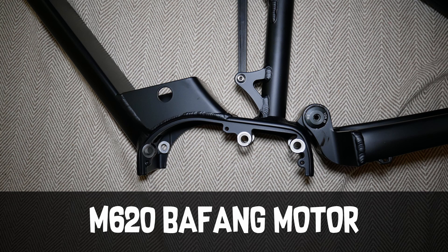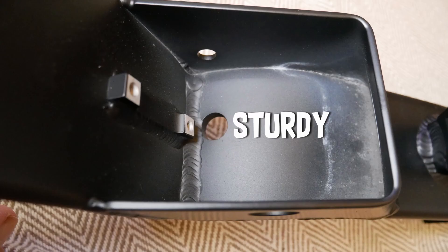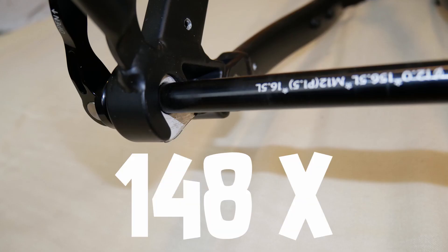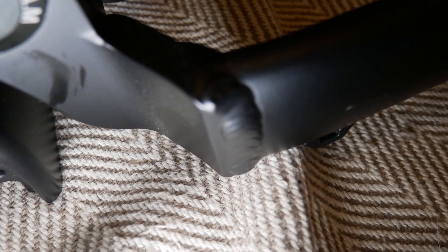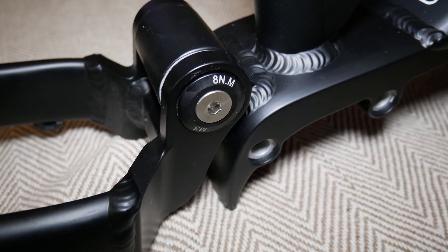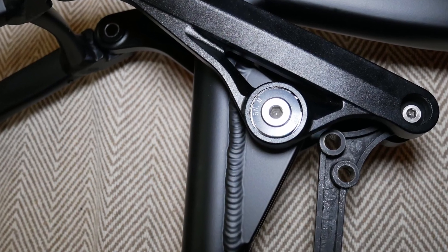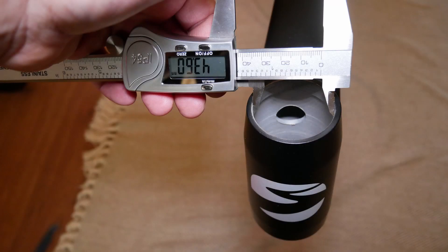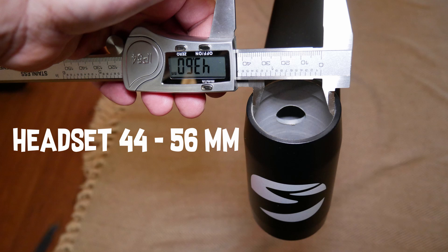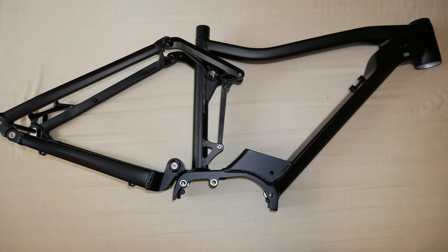The motor mount is designed exclusively to fit the M620 Bafang motor. The motor mount plate uses thick aluminium and visually looks extremely sturdy. The through axle on the rear is 148 by 12mm. The rear frame shows that you can use a wide tyre without any clearance issues. The headset is 44 to 56mm and will use a seat post diameter of 31.6mm. The single frame weight is approximately 4.32 kilograms.